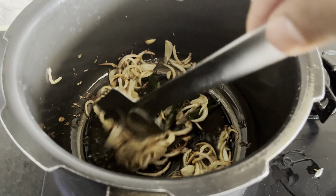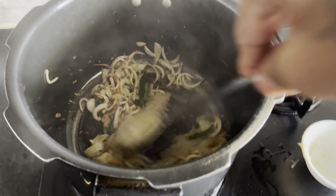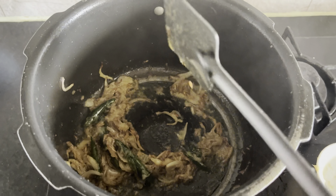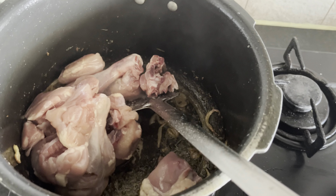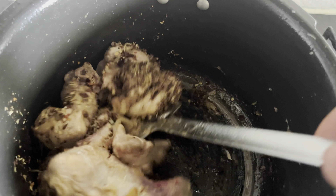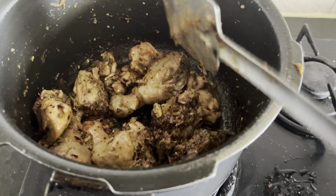We will fry the onion until golden brown. Then we will use ginger garlic paste and add the same flavors. Then we add chicken and fry with chili powder for 4–5 minutes. The smell of the chicken has changed and so has its color.